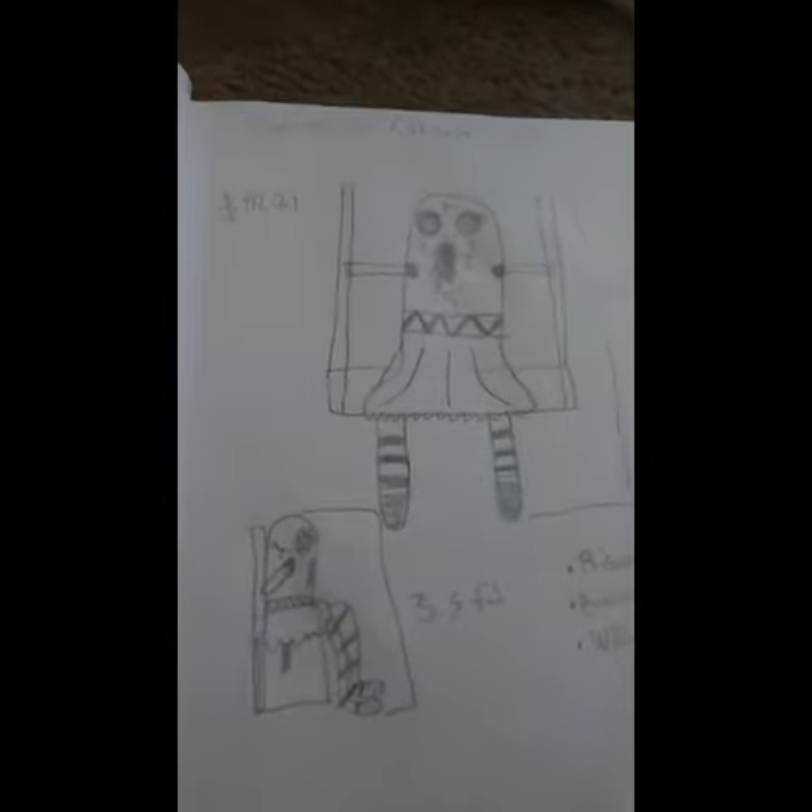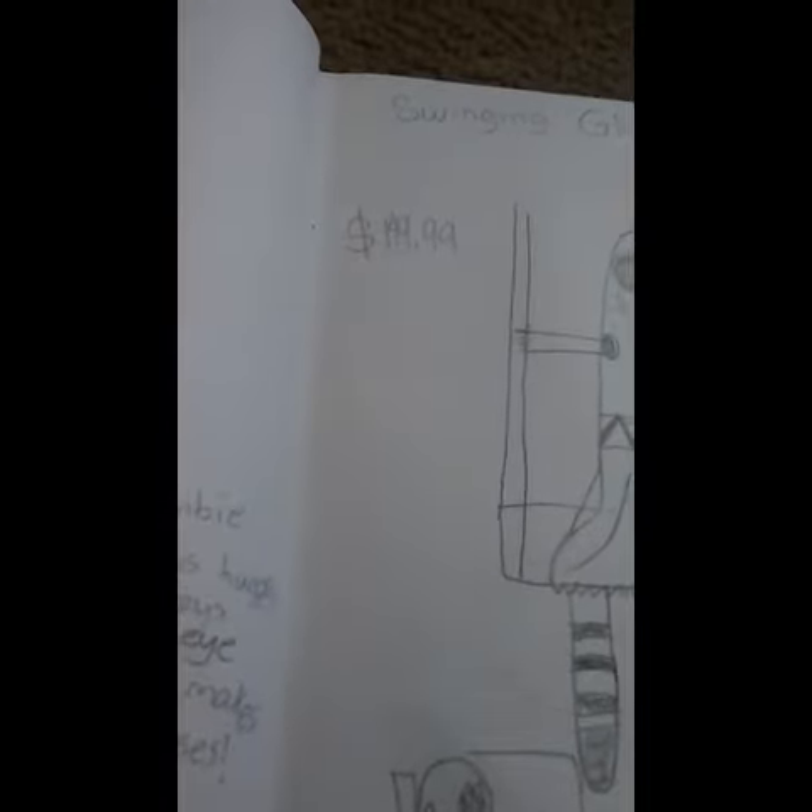I guess that's it for today. I hope you liked this video. Her price would be $149.99 — $150 — which I think is kind of underpriced.